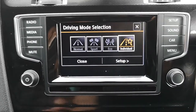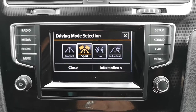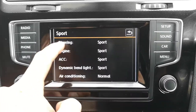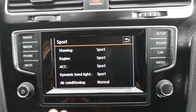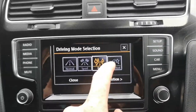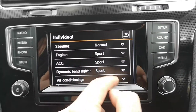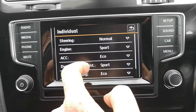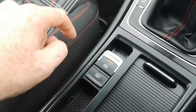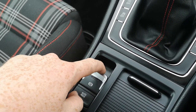Now for the bit people really love — drive mode select. Click on it and you've got four modes: Normal, Sport, Eco, and Individual. Normal is just standard driving with enough power and economy for a nice experience. Sport turns everything up — steering, engine, cruise control, and lighting. Eco optimises everything for fuel efficiency. Individual lets you tailor-make your configuration — for example, normal steering, sportier engine sound, eco cruise control, sport bend lighting, and eco aircon. Finally, auto hold is on, and you've got your electronic parking brake.